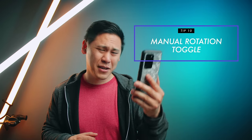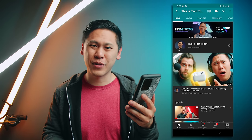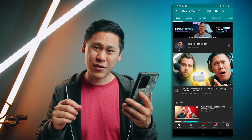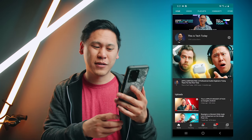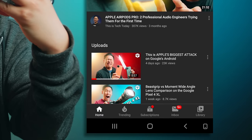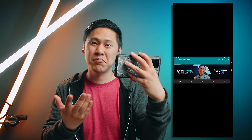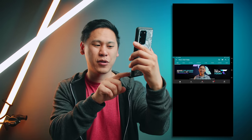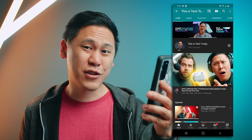Tip number ten is really great if you're watching something in bed and you don't want your screen rotating on you all the time. As long as you have your rotation lock turned on, you can actually choose when you want it to rotate. If you just rotate your phone, you'll see this little icon show up at the bottom — tap it and it rotates for you manually. Then turn it back to portrait and it goes back. You have to have rotation lock turned on for this to work.